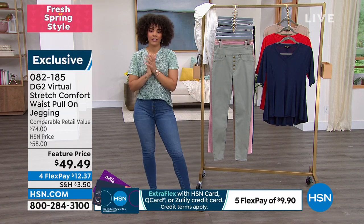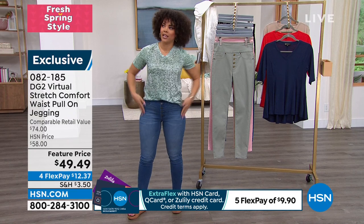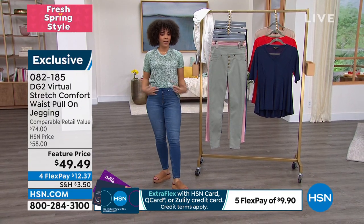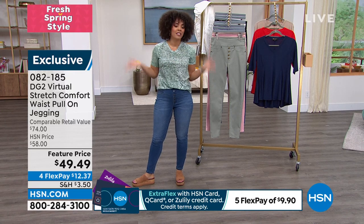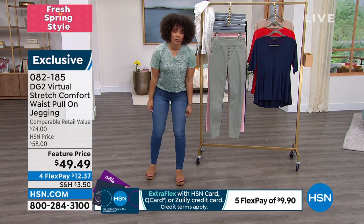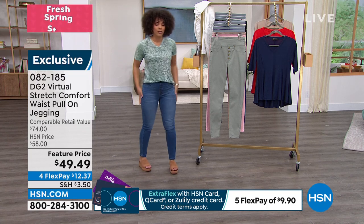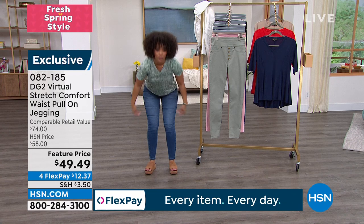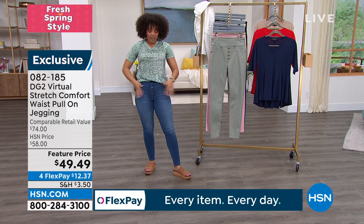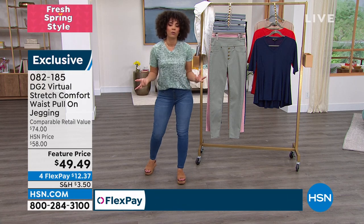Whenever you put on a pair of denim and it just slips on and glides on, you don't have to button or zipper anything — ladies, you know that feeling. I love that virtual stretch gives me the opportunity to virtually do anything. I can bend my legs, there's no pressure, it stretches all the way to my calves. And I love that it has the decorative buttons — it's just so soft and really comfortable.